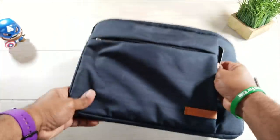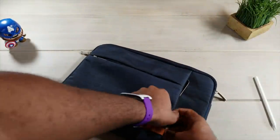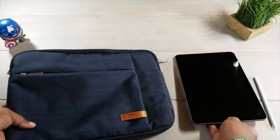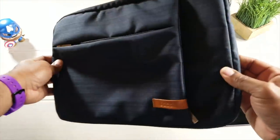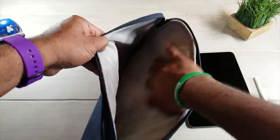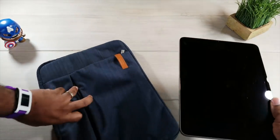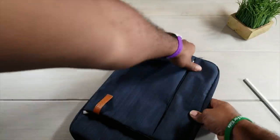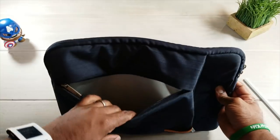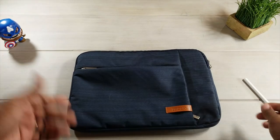I do have a dedicated case coming for this a little bit later in the week, so we'll get those reviewed and tell you which ones are going to be the best. But for right now, this is the Lacdo 13 inch MacBook Pro case — microfiber to protect. You can put the tablet directly in this part, zip it up, and it is nice and secure. A nice little case for under 25 bucks — you can pick it up on Amazon.